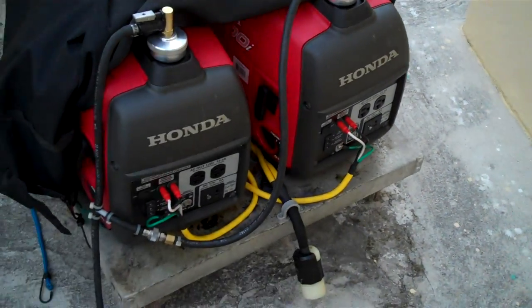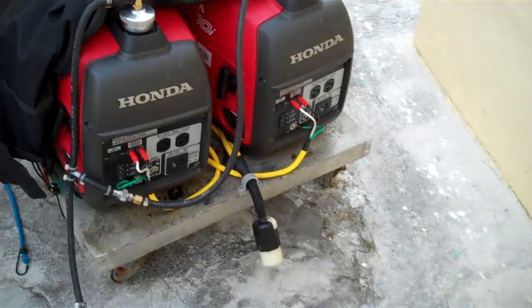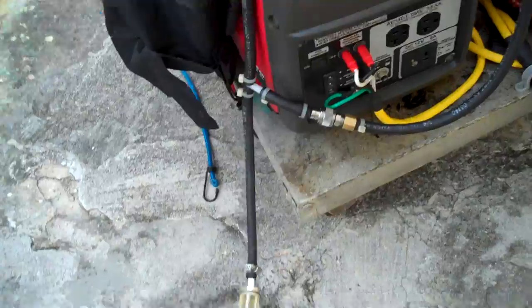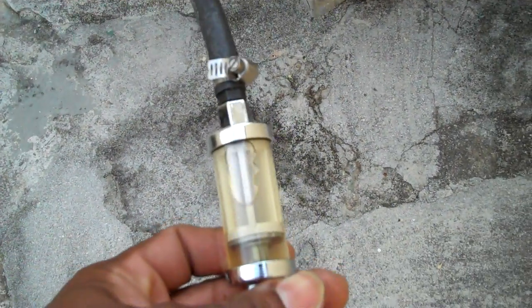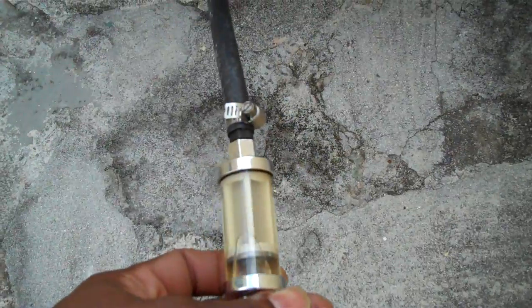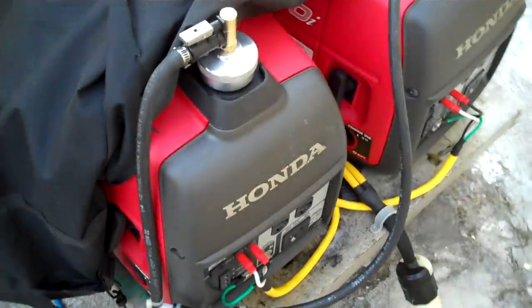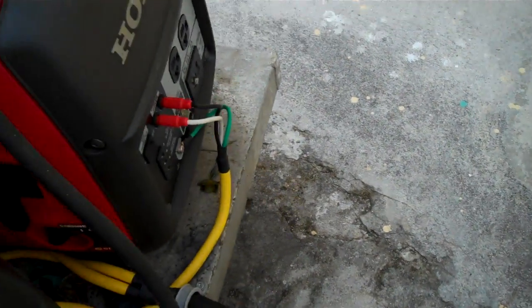This is for my extended run fuel system for my EU2200i generator. The fuel line is full of fuel — as you can see through the fuel filter — and it should start with no problem. I've already primed it.